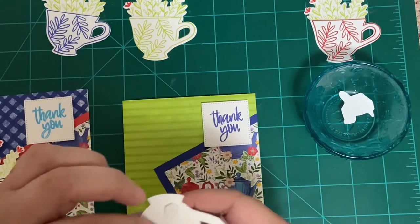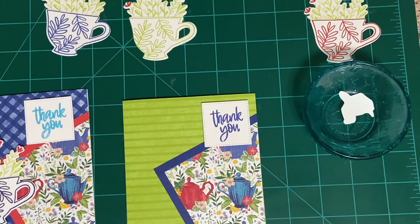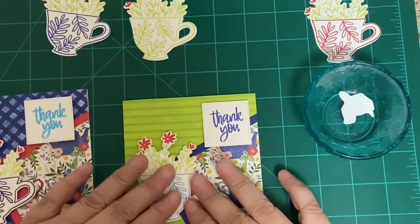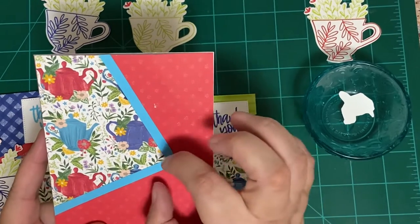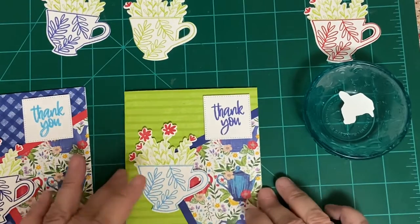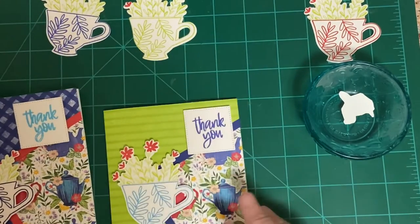I'm trading out — not because it had a little mistake, but because I wanted to do something different. I want to bring out a little bit of Tahitian Tide, so I'm going to use the Tahitian Tide piece. I'm putting another dimensional right where the leaves and the stamped piece came together. I wanted to keep the teapot and the teacup together, so I did the teapot and the teacup together with a 'thank you.' This card is going to somebody very special.